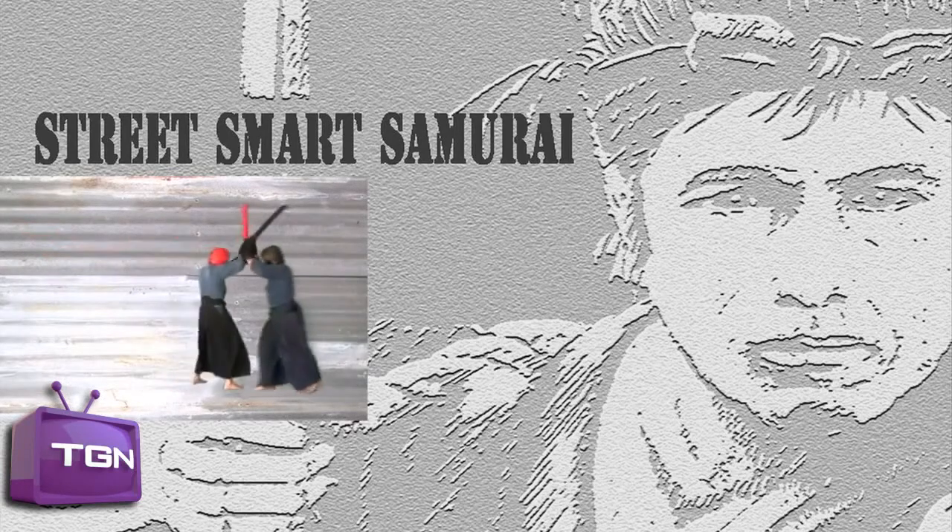Welcome to Street Smart Samurai. I'm Dana Abbott and I will be your guide throughout this video series on Kenjutsu — how to wield a Japanese sword.